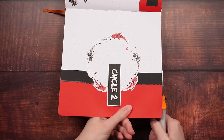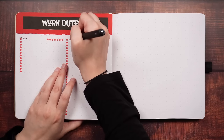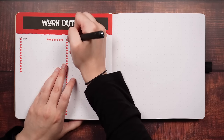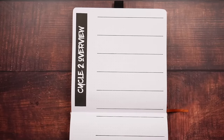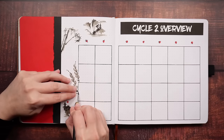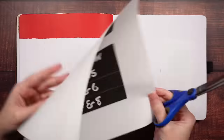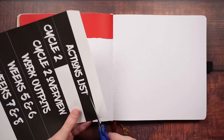Every time I set up my journal for the month ahead, I want it to be the best setup possible. I want to have all of the layouts that I'm going to need or find helpful in the month, I want the structure of those to lend themselves to actually being used, I want it to be decorative in a way that's aesthetically pleasing so I actually get into my journal, but I don't want it to be too overwhelming, either in the initial setup or as the month progresses.